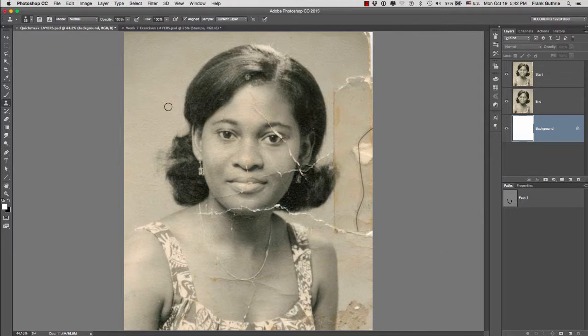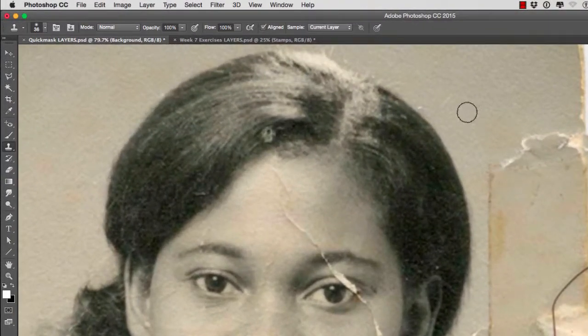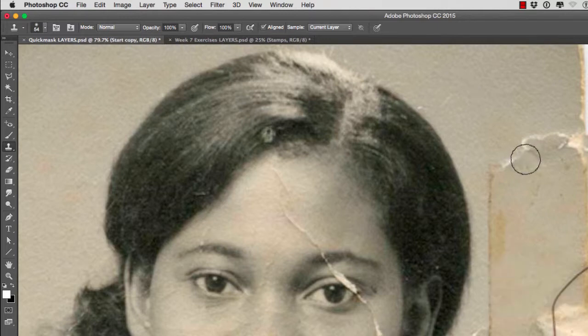For example, if I zoom in and I want to fix this area right here, I'm going to select the stamp tool, then define an area to stamp from by holding the option key. Notice that our cursor will change, and I'm going to click right here. As soon as I start, notice that Photoshop creates a preview for us. We can see it better if I move my brush to the dark areas of her hair. As soon as I click and drag, I'm going to be cloning the area where you see the crosshair.